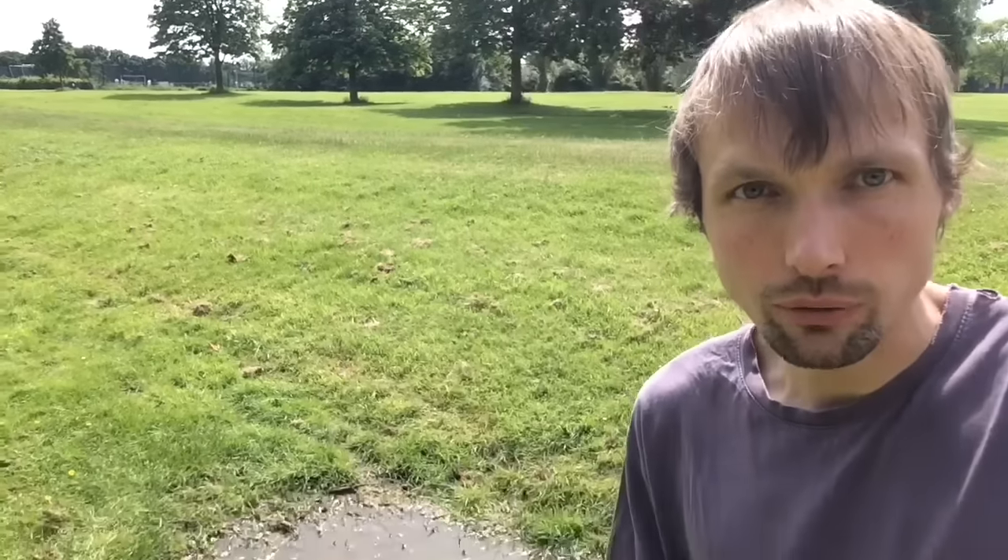First, you need to check if it's got any holes in it. To do that, you fill it with water — preferably from a puddle, because that's what I call free water, since for water at home you have to pay money.